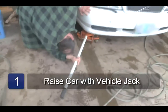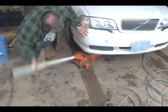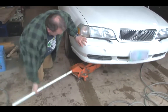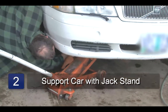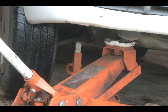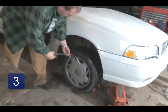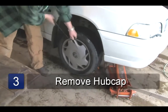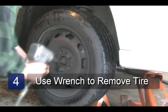The first step is to jack the vehicle's tire off the ground. Once you have the tire off the ground, use the jack stand to support the vehicle. Just make sure it's under the framework where the vehicle cannot fall if it comes off the jack. Next, use the pry bar to pry the hubcap off. Then use the lug wrench to remove the tire.